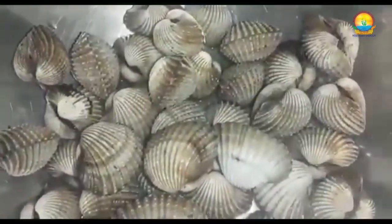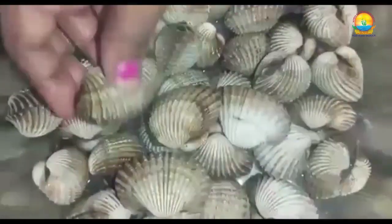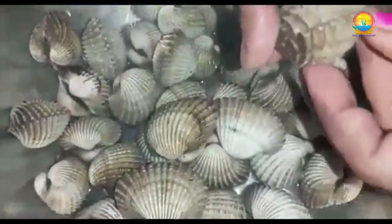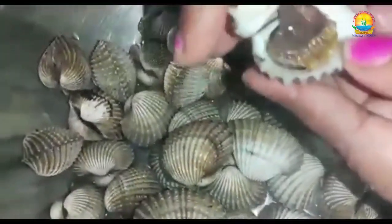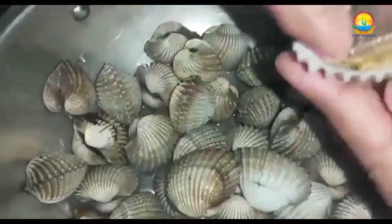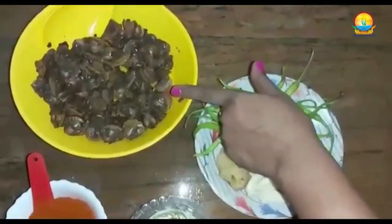These clams are already boiled. Now I will show you how to open these. After they have boiled they don't open on their own — you need to open them. Only take the fleshy part; discard the shells. After cleaning I have got around 2 cups of clams.